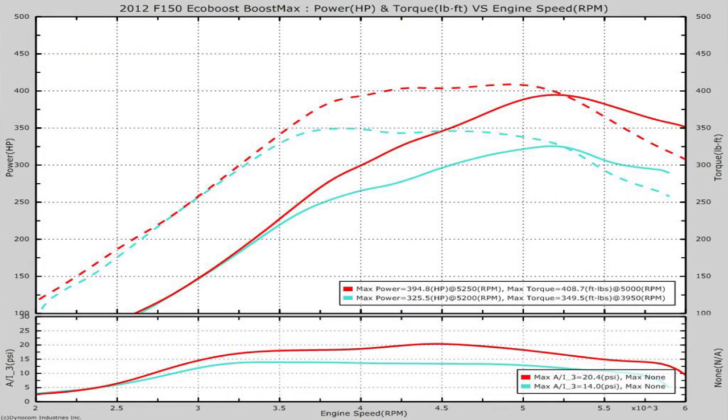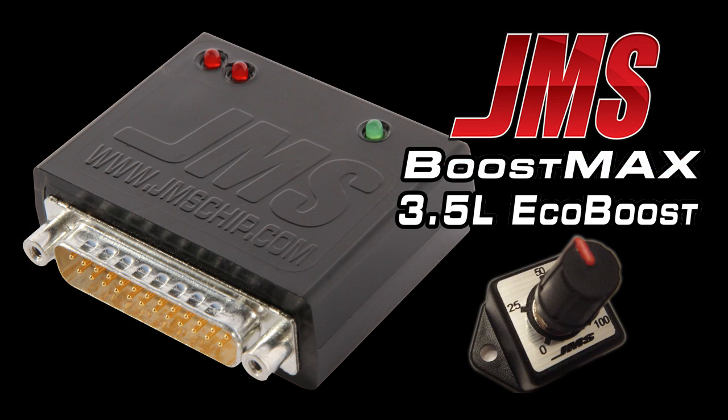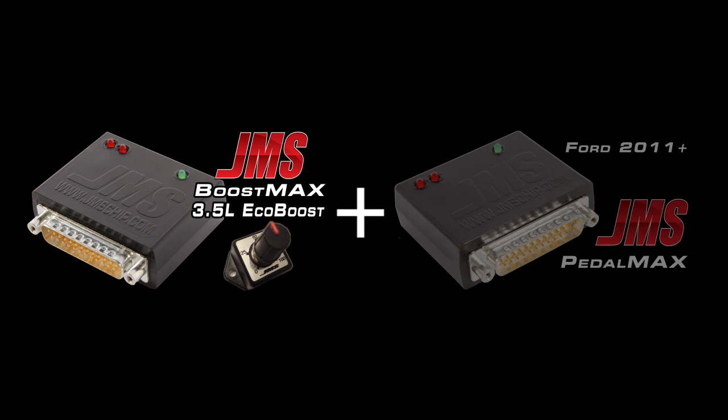Here you can see that there were definitely some measurable gains — an increase of 69 horsepower and 59 pound-feet of torque. Maximum recorded boost pressure jumped from 14 psi up to about 20 psi. The JMS Boost Max is definitely a great way to increase the performance of your 3.5L F-150 EcoBoost. While great on its own, we highly recommend combining it with the JMS Pedal Max, which is also very easy to install. You just connect it to the throttle position sensor and it helps make the throttle response less laggy. Just as easily as they were to install, they can both be uninstalled at any time without leaving a trace. Both are available from morepowertuning.com.